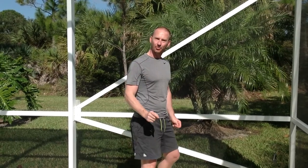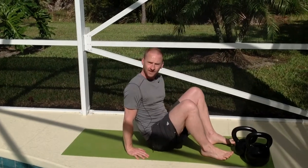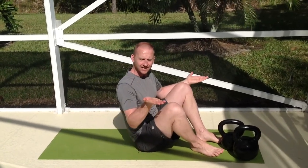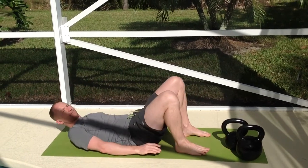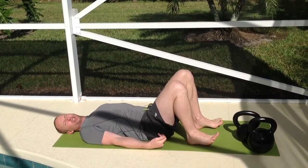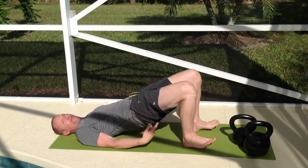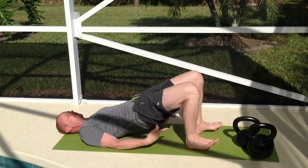The second exercise is the bridge. Let's go down to the mat. You're going to lie on your back, hands in the air and pull your heels underneath. From here, you're going to push up from your heels, push the hips up into the air, and at full extension you're going to squeeze those buttocks nice and tight.